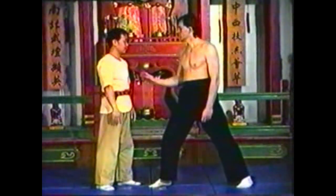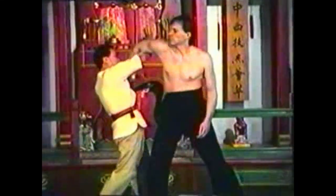To wrap his arm, bring the crook of your elbow to the crook of his elbow and let your hand wrap fluently up to his shoulder. Step in as you wrap his arm.